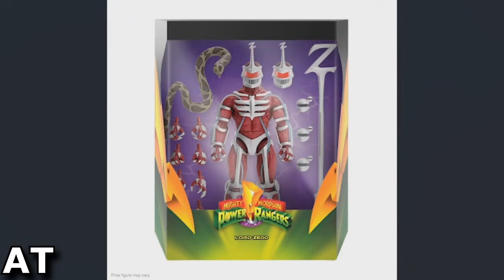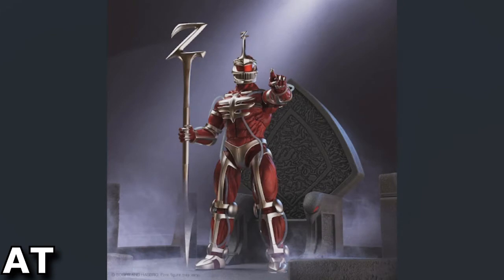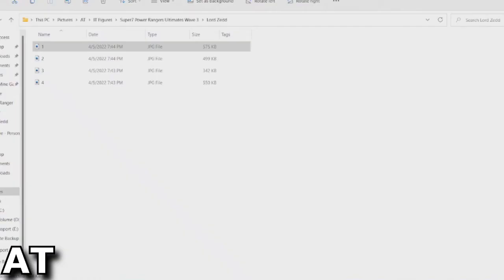Here's the package, and Lord Zed's face pictured on the back. Here he is in one of his first appearance poses.